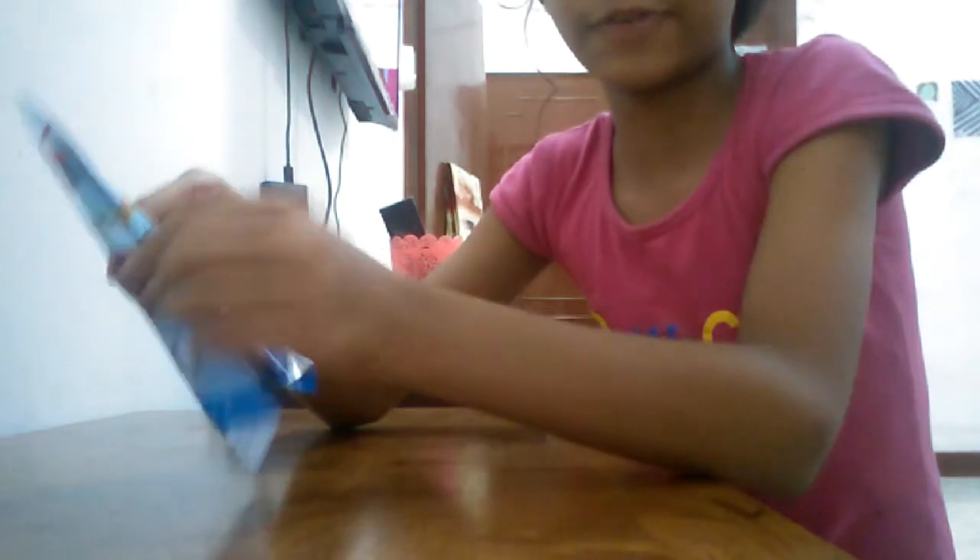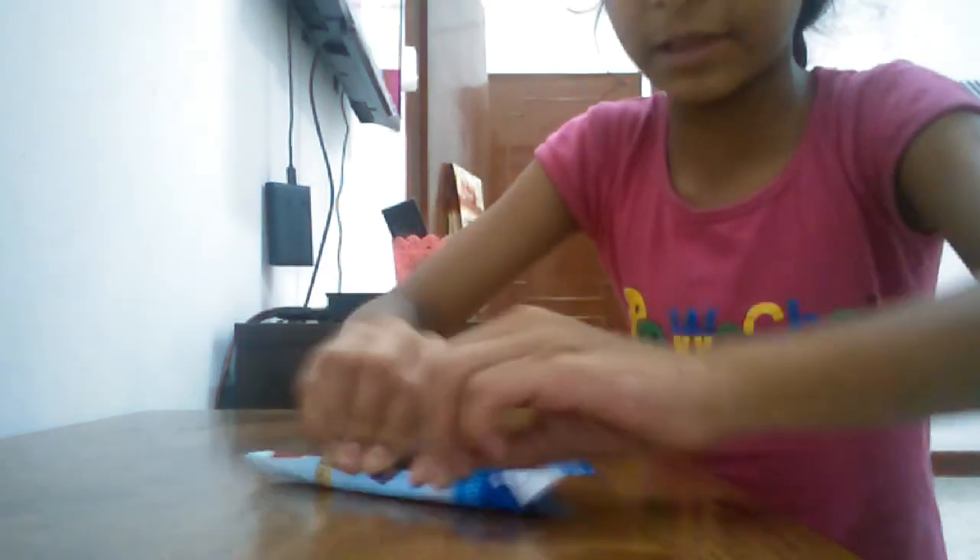Then it will be like this — this part, small parts. And again from here fold it. The corners should be very perfect. So you got rockets. This is your perfect rocket. If you want to decorate it you can decorate it. Just do the last step — again fold one more.